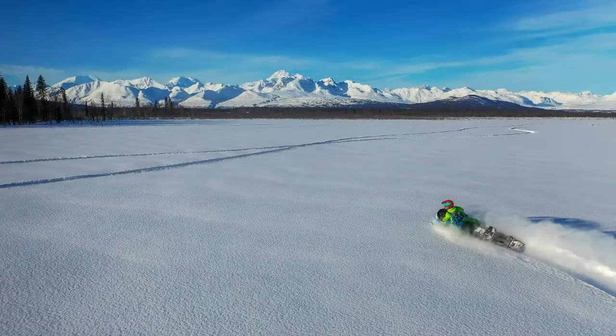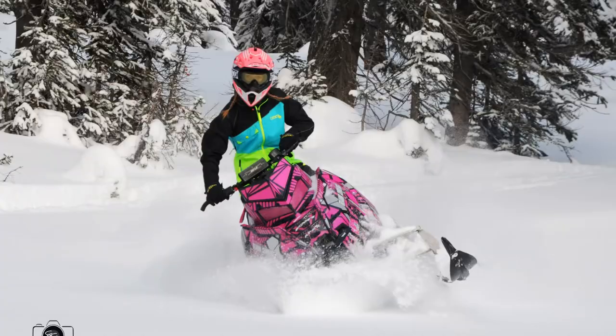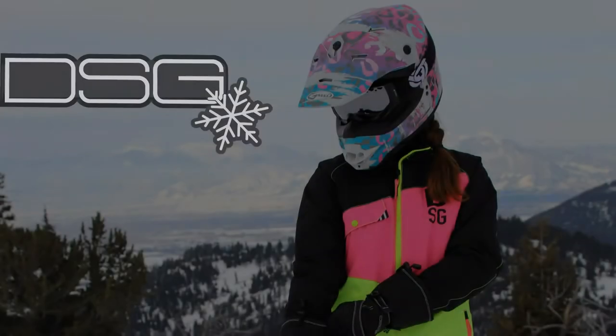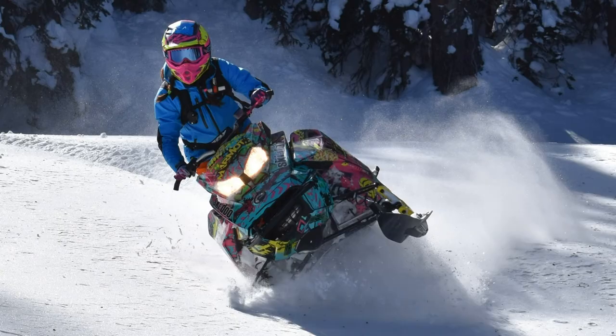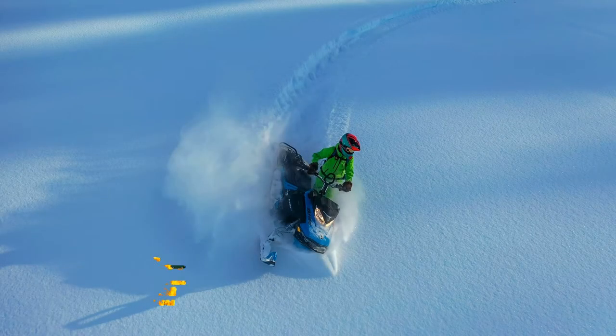Hi ladies! If you're looking for a really nice warm mitten, Up North Sports has got you covered. This is Whitney from Up North Sports and today we're going to talk about the DSG Trail 2.0 Insulated Mitten.